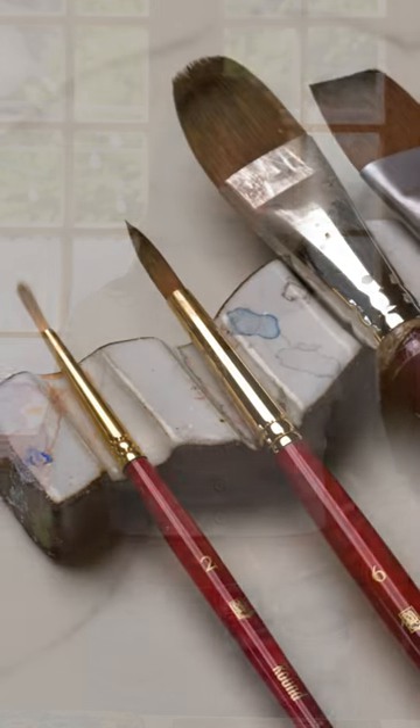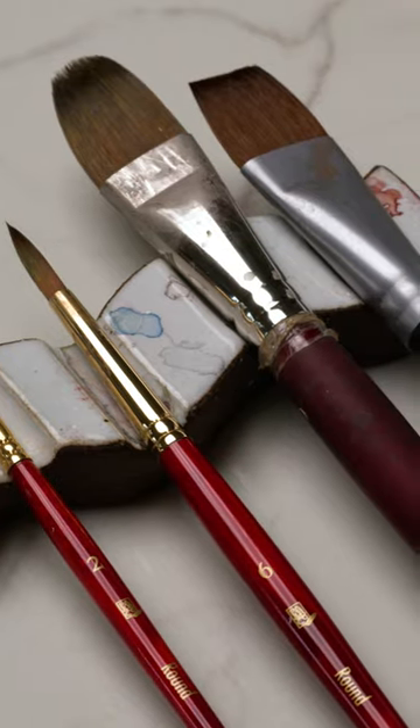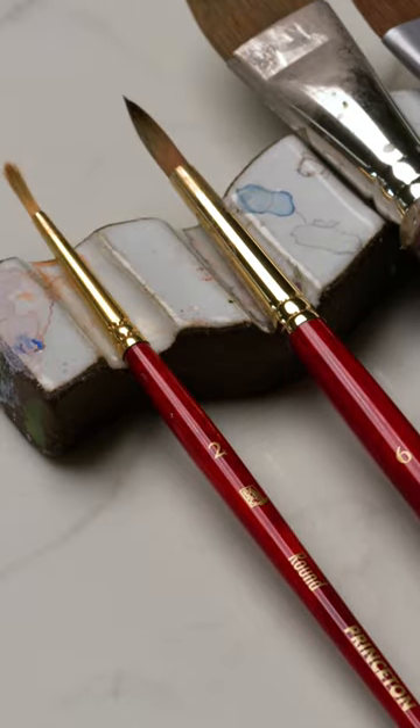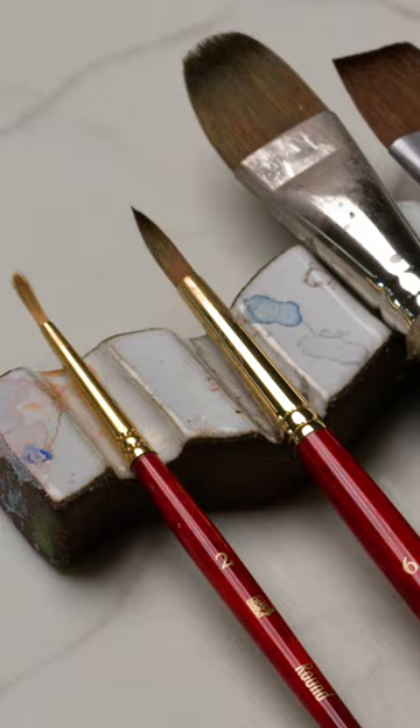If I were just getting started with building my watercolor supply library then I would have a good wash brush, a good filbert brush, and two round brushes. One like kind of a medium size — this one is a size six — and a size two for really thin fine lines and details.